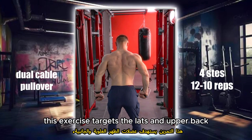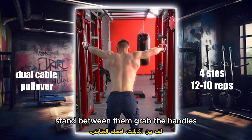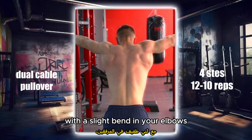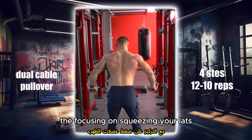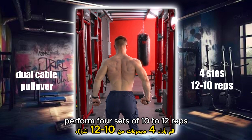This exercise targets the lats and upper back. Set up two cables at shoulder height. Stand between them, grab the handles and step back until there is tension on the cables. With a slight bend in your elbows, pull the cables down and together, focusing on squeezing your lats. Slowly return to the starting position. Perform four sets of 10 to 12 reps.